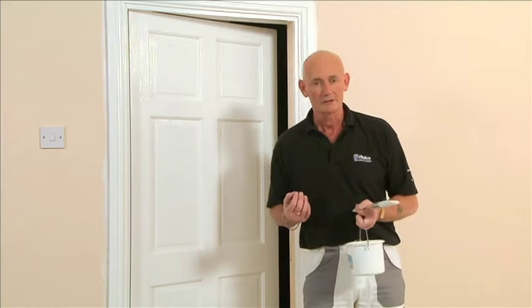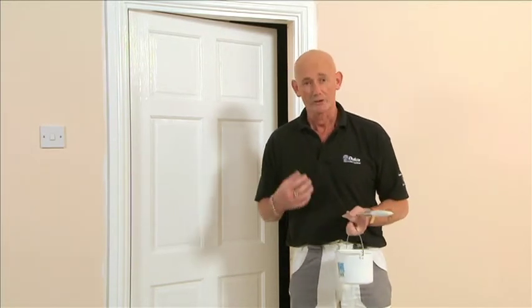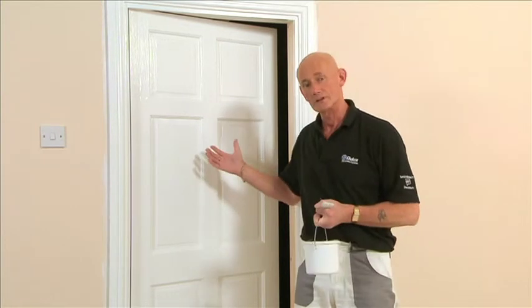So that's our first coat to the woodwork with our acrylic gloss. The system for this product is two coats, so that second coat will give you a much higher quality finish.